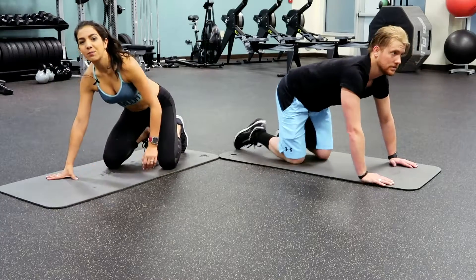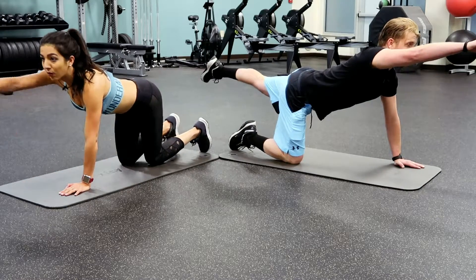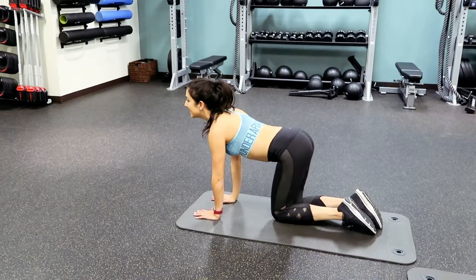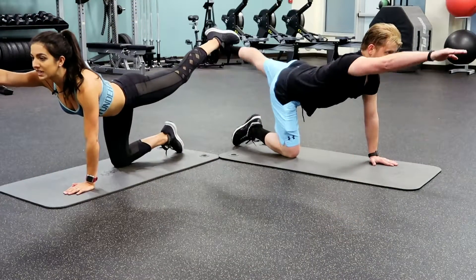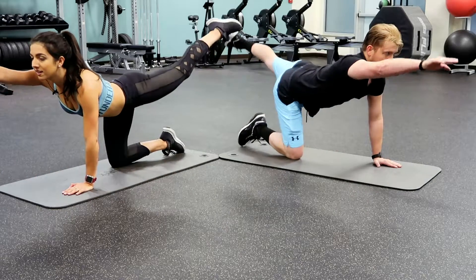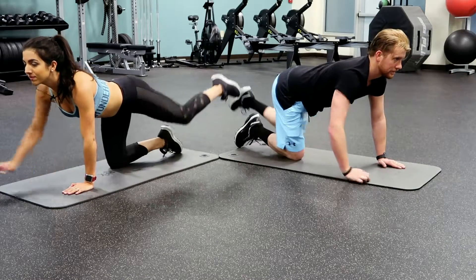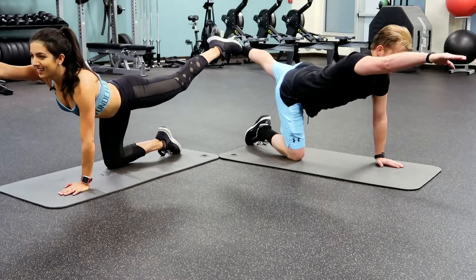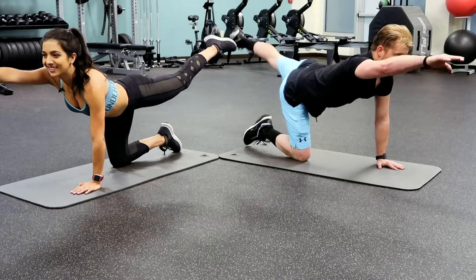Next we're going to do bird dog. Stay in tabletop position and reach your left leg and right arm out and back, then switch. Remember to keep your core really tight when you're doing this, keep those abs engaged. This is a good introduction to getting those abs ready to work. Halfway there. You can also feel a little bit of that back and that glute — all around core right here.